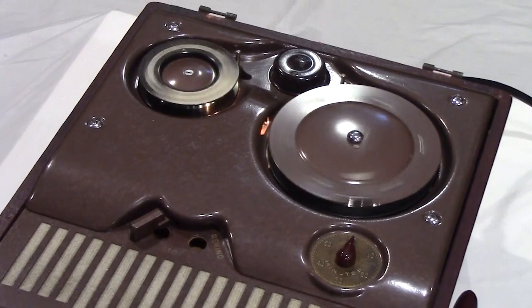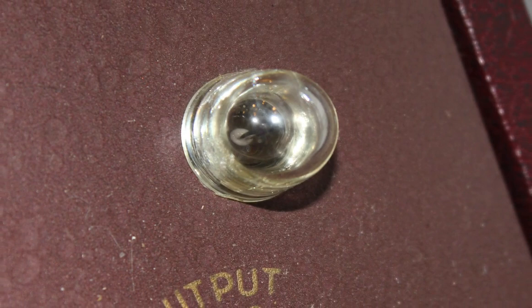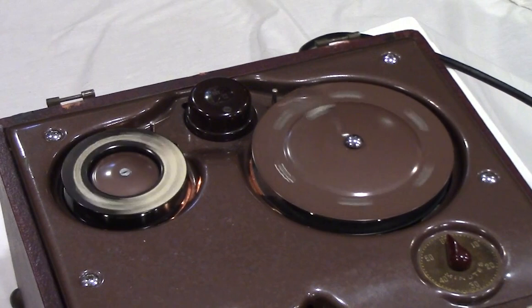Right above the output control is a neon lamp that indicates the presence of an audio signal. If the light goes on during recording, you've got the input level set way too high. This is one of the reasons why John Proffitt didn't like any loud noises getting into his recordings, like the unexpected whistle from a locomotive or an interlocking tower. The distortion was horrible, and a loud recording would actually bleed through to other parts of the wire.